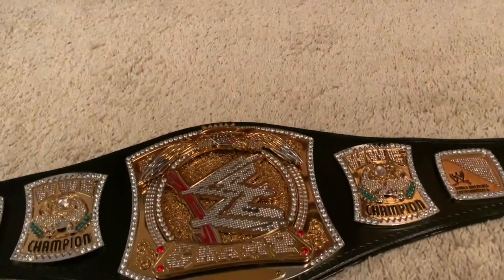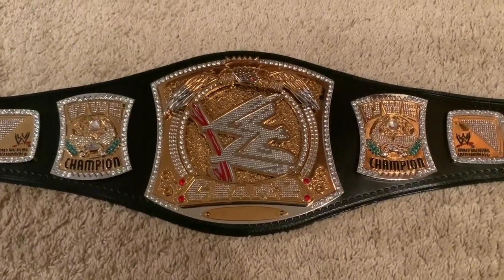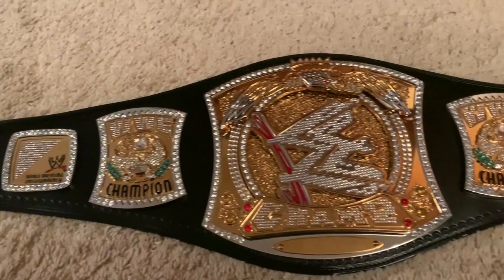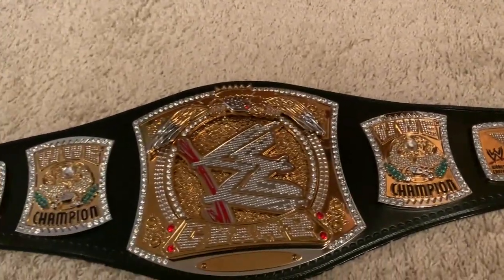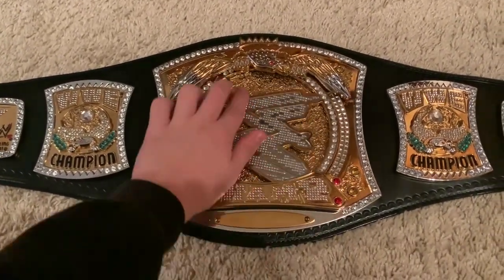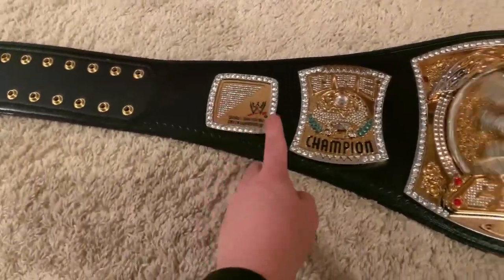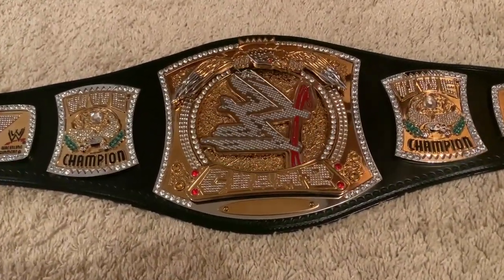Let's move right into the other room and get up close and personal with the spinner belt. Here we are — I have the WWE Championship spinner belt laid out on the floor. We're going to be getting up close, looking in depth at all of the minor details, and pointing out some things I've noticed that are inaccurate. We'll start on the main plate, then move to the side plates, the outer side plates, and finally the strap.